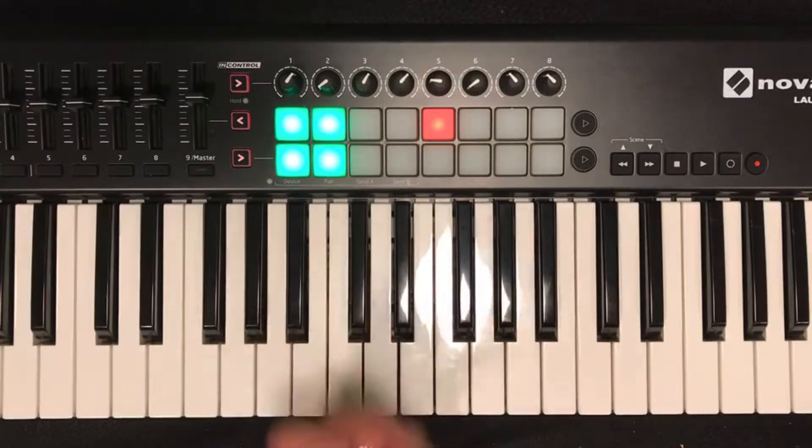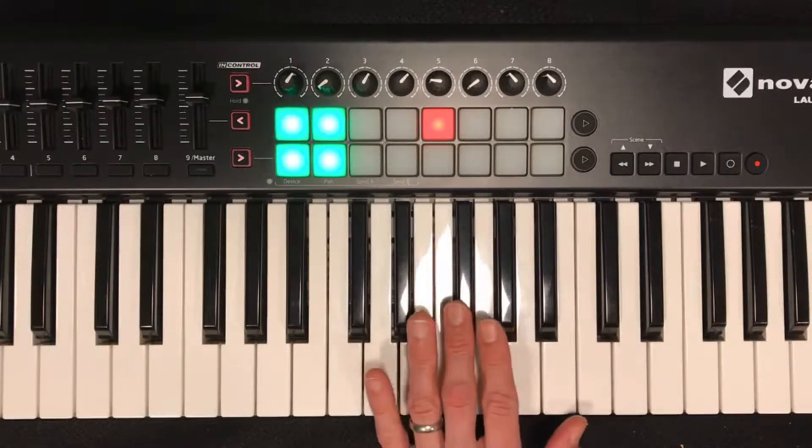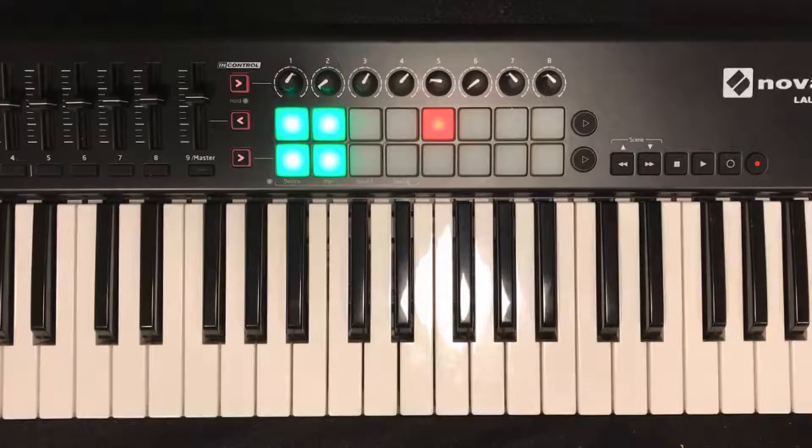I know, it's a new one. Here's the rule: the fifth of the chord can sometimes be replaced by the seventh, especially when the chord is the V chord in the key.